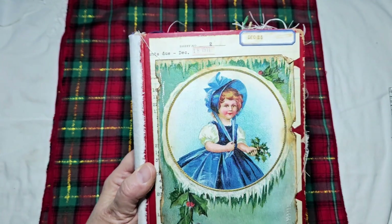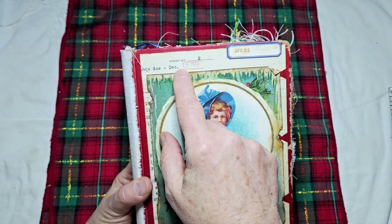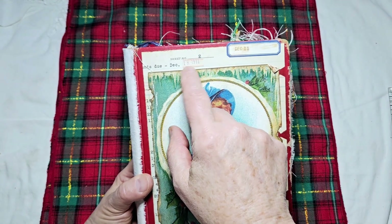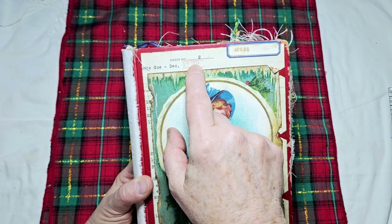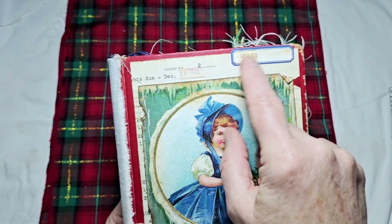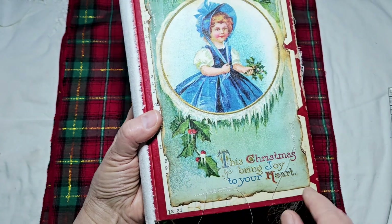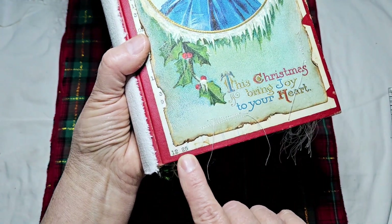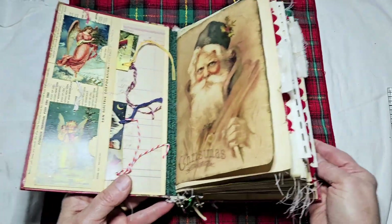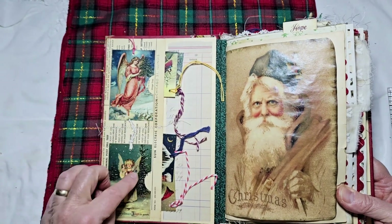She's sitting on top of an old ledger page for December something of 1950-something. I found another ledger page that had 1911 on it, so I made it December 18th, 1911, because I wanted it to be Christmas-related and a little older. Here's a stamp for December 25th. Serendipitously, at the bottom of the section where I cut that ledger page, there was the number 1225 — perfect for a Christmas journal.